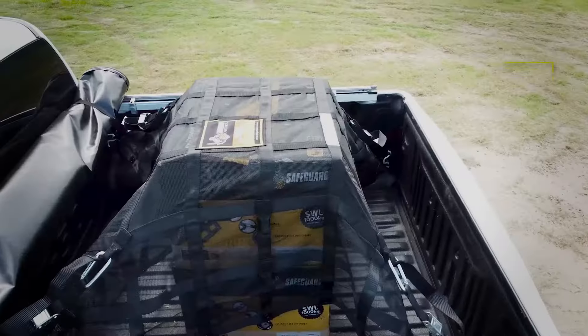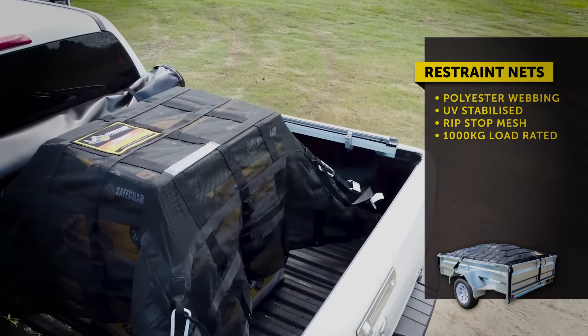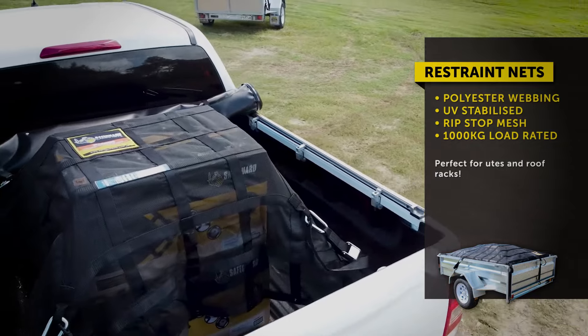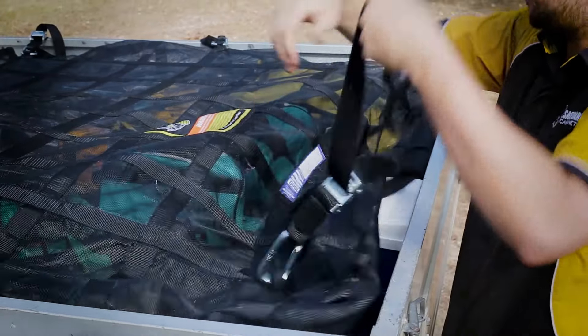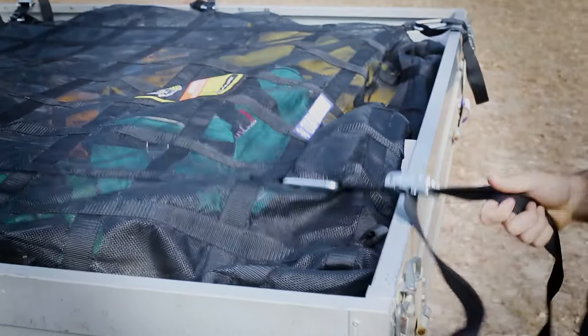Restraint nets are perfect for the weekend warriors, as this type of net perfectly fits roof racks and other recreational vehicles, including utes and boats. Keep everything in place, all thanks to its 1000 kilo load rating.